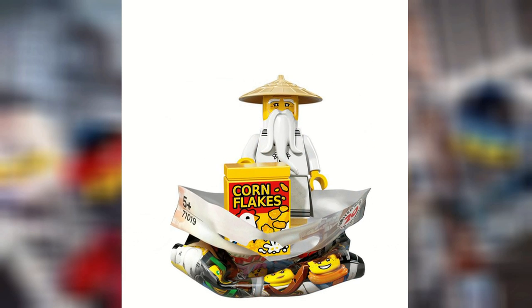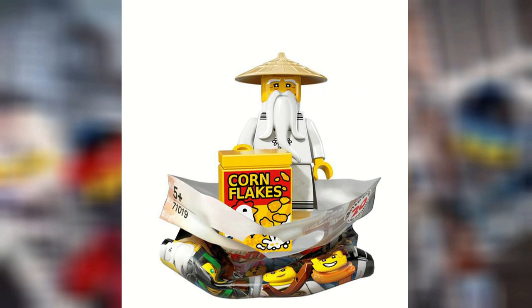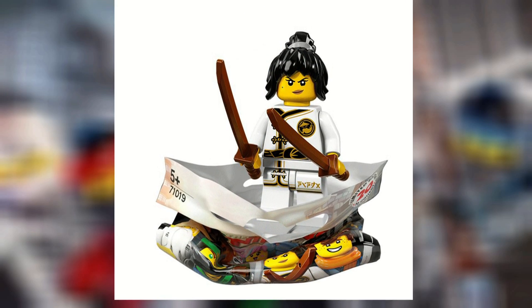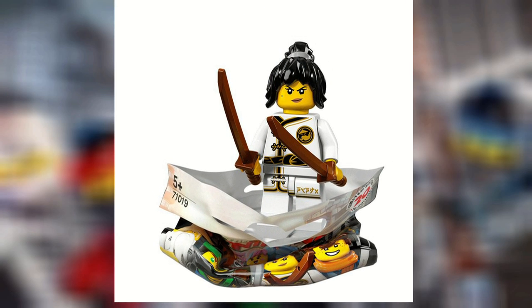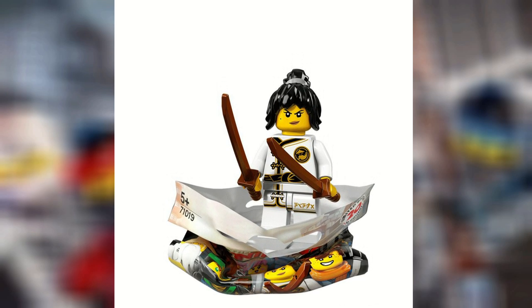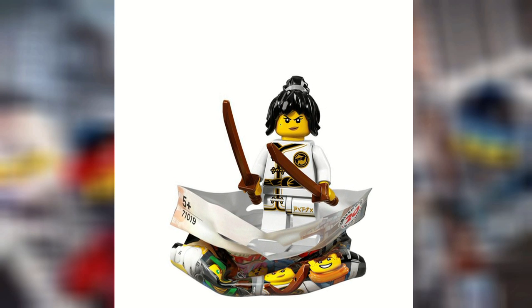Master Woo's kind of generic, but I do like the cornflake thing he has. Spinjutsu Training Nia is a little bit of just a continuation of this whole Spinjutsu Training line they're doing, with figures that have that same torso. But it's nice to be able to get her hair piece in such a small set, as well as those brown katanas.